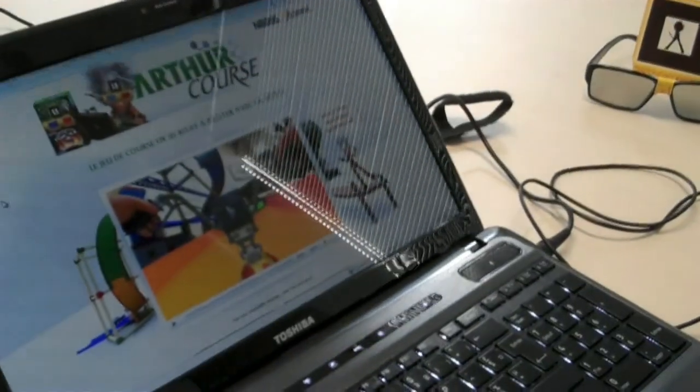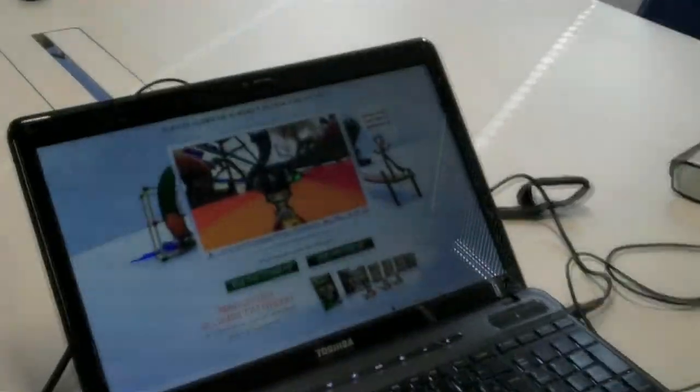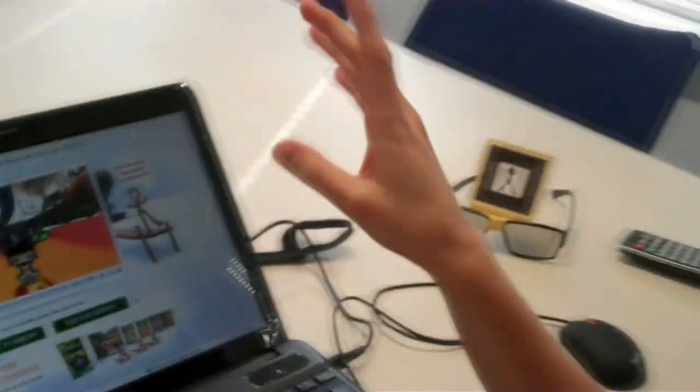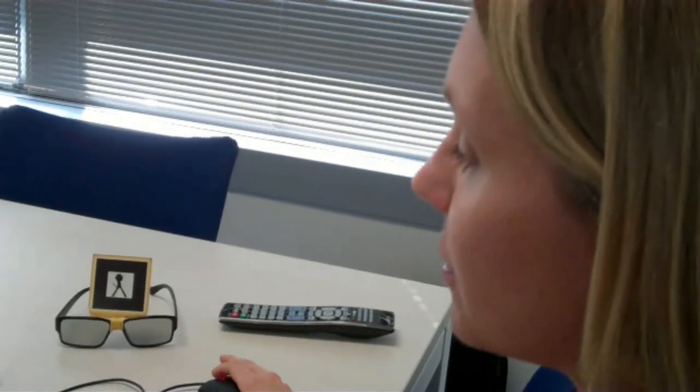Now, I want to point out that so far, with the red and blue glasses from your cereal box, you need to activate this part of the website — this is for any type of screen. But if you're lucky enough to have a 3D TV, you scroll down to here, and right here, you're going to want to use your glasses that were delivered with your 3D TV.